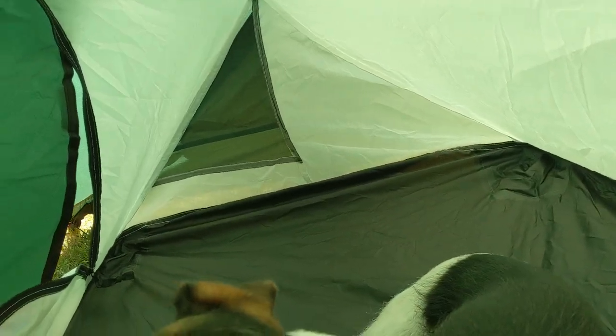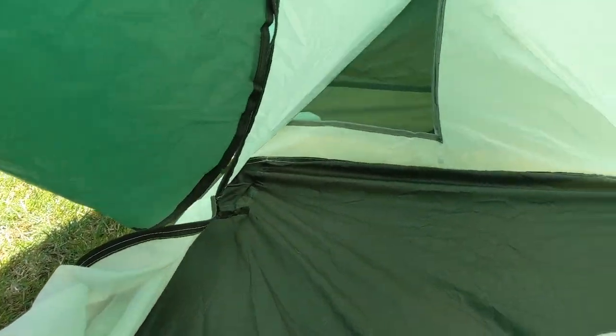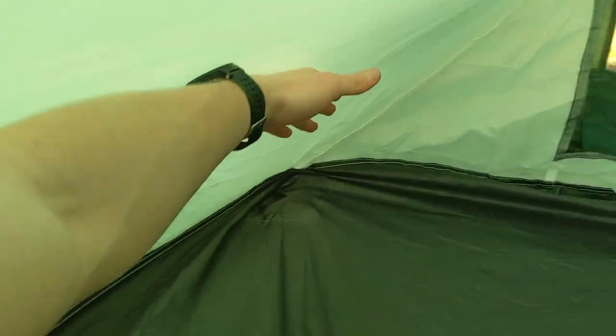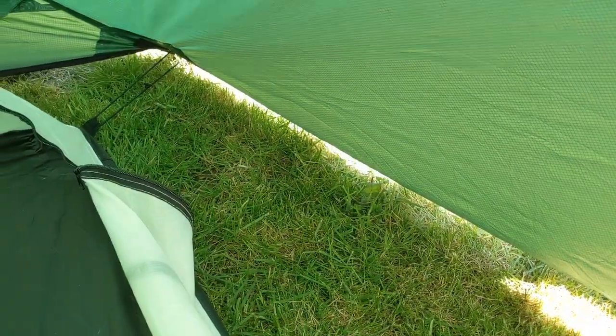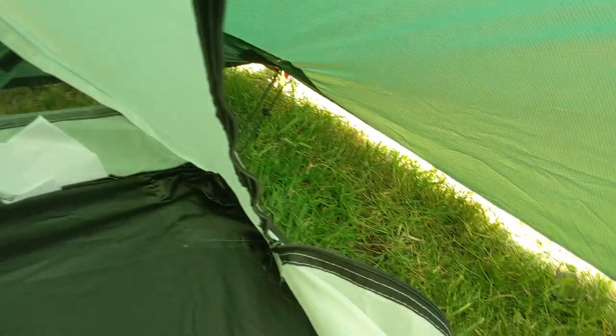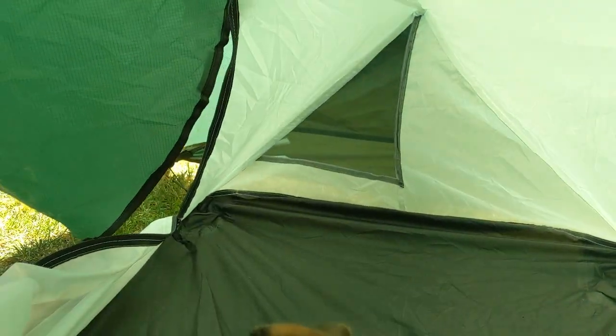The very last thing I want to say about this tent — and I can imagine it being a bit of a deal breaker for some people — is that there are no pockets inside here. You usually have mesh pockets at one end or both ends where people stuff their hat and gloves, head torch, whatever. There aren't any in this tent, so if that's something essential for you, don't get this tent.